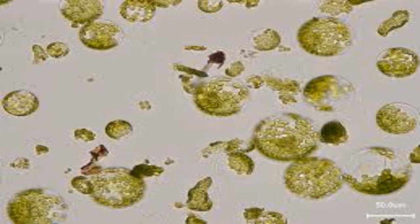Protoplasts are isolated from cells by two methods: mechanical method and enzymatic method. In the enzymatic method, the plant cell wall is mainly